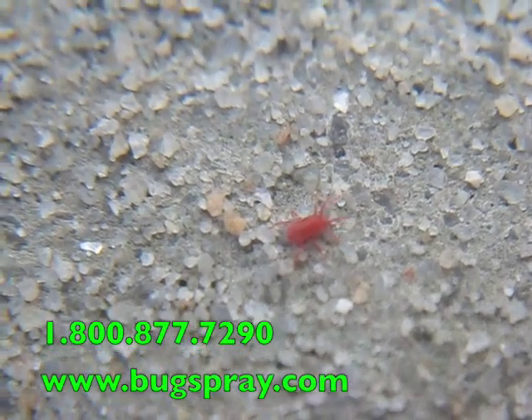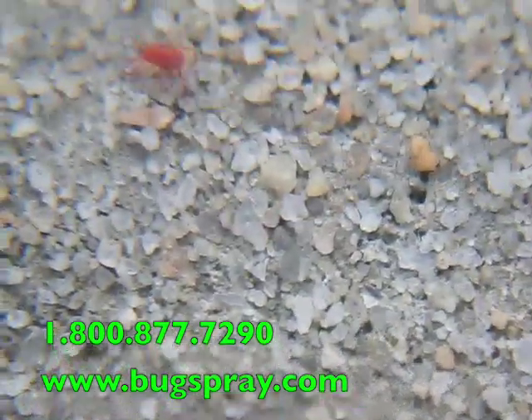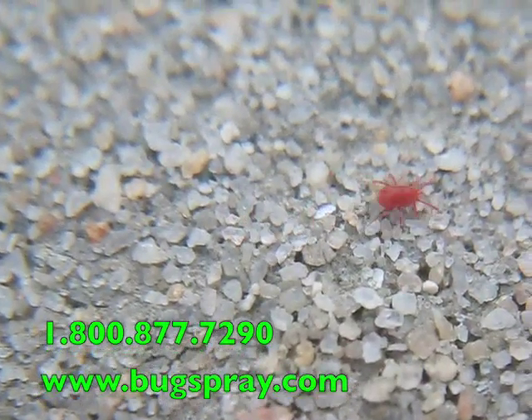Here's a clover mite. You can see the little particles of sand beside it in this concrete, which should give you some idea of just how small the clover mite is.